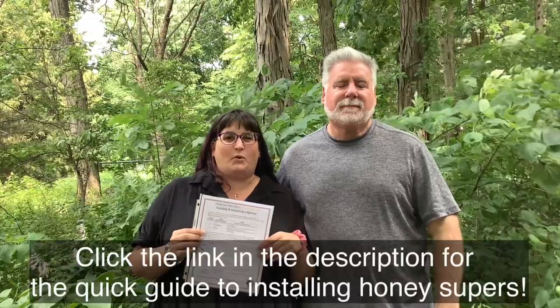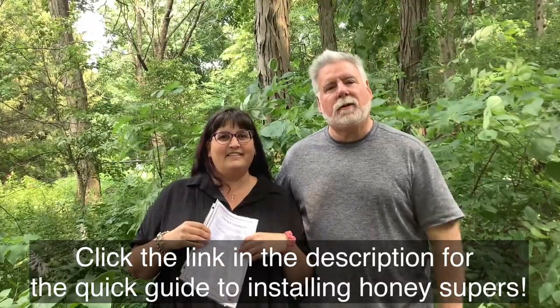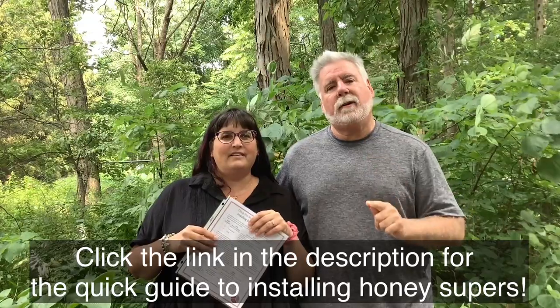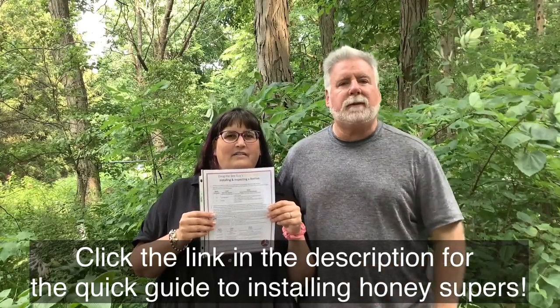Hi, I'm Doug the Bee Guy and I'm Julie, the beekeeper's wife, and I'm holding a quick guide. You're going to find a quick guide in this video's description. We've also created two other quick guides for our other videos. We're creating quick guides for new videos that you can download, and when you put them all in a book you'll have a nice course of beekeeping tips and tricks. So collect them all, and as always, be extraordinary.